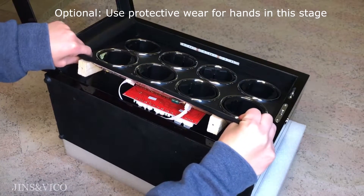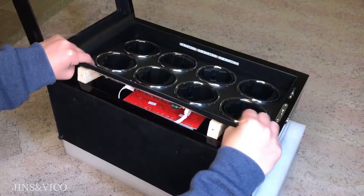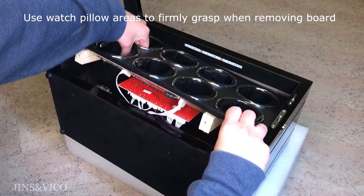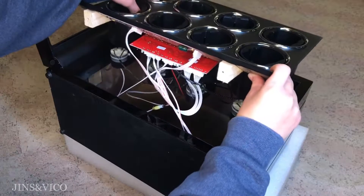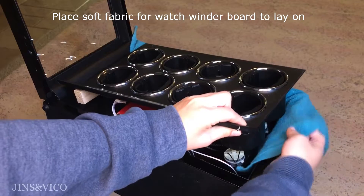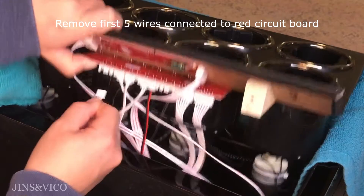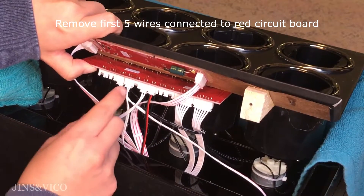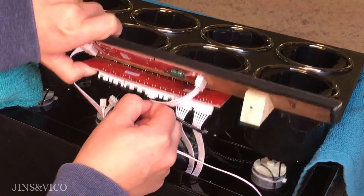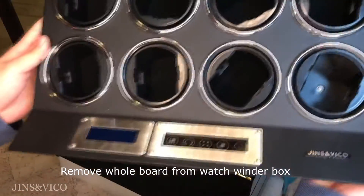You could also use a soft towel or gloves for your hands during this stage. Use the watch pillow areas to have a better grasp when removing the board. When the board is out, place a soft fabric or towel on the watch winder box frame for it to lay on. We will now remove the first five wires connected to the red circuit board, starting from the left. Once that is done, the whole board can easily be taken out from the watch winder box.